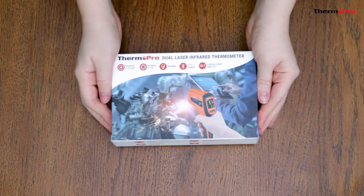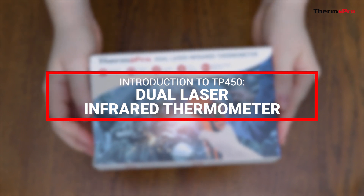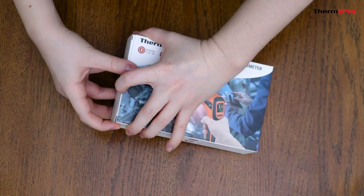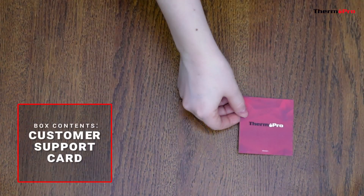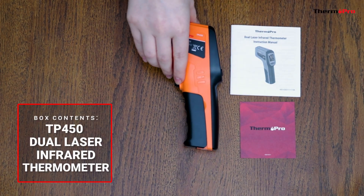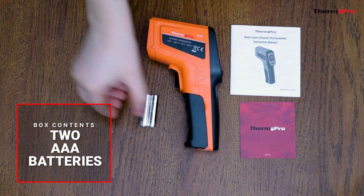Welcome to the introduction video for the ThermoPro TP450 Dual Laser Infrared Thermometer. Out of the box, you will receive one customer support card, one user manual, one TP450 Dual Laser Infrared Thermometer, and two AAA batteries.